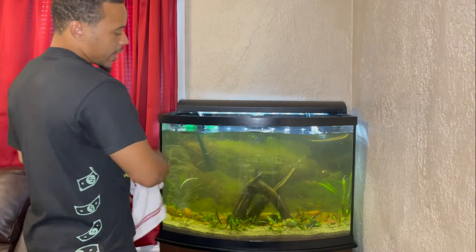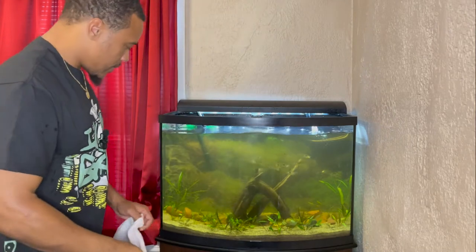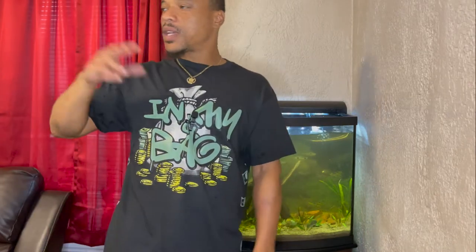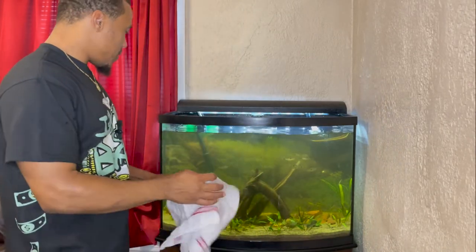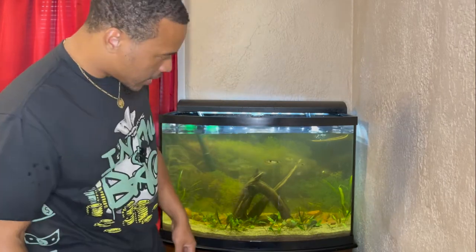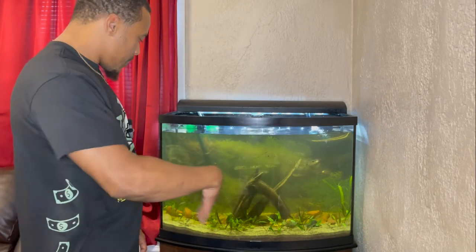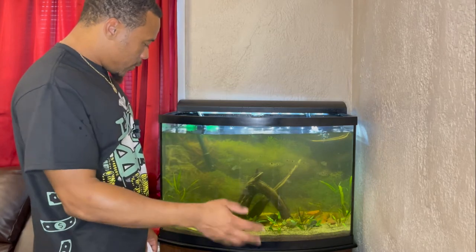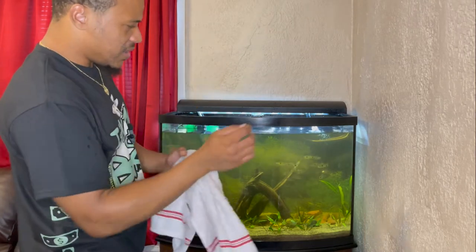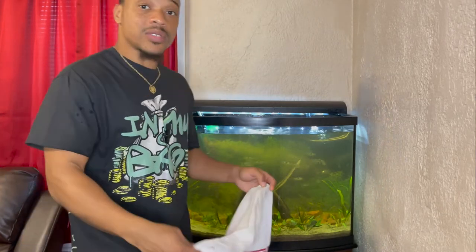Finally got the glass all clean — I can actually see the fish in there now. I leave this light on too much because it's in the living room and people come over with kids who like to look at it, so I leave it on more than I should. Now I'm going to start draining the tank, stir up some of this sand to get uneaten food and any bad stuff out of there, and pull out some dead leaves that have melted. Then I'll drain the tank — stay tuned.